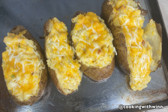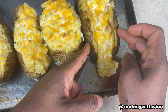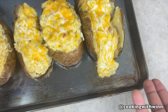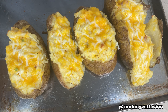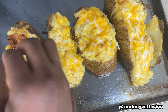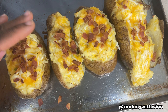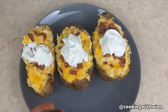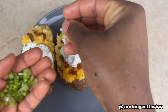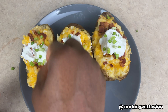Alright guys, I just took the potatoes out of the oven. You see these other potatoes — they opened up wide and everything is falling out. But yes guys, my potatoes are ready! I'm going to add some bacon on top, then some sour cream. And this is where the chives or green onion come in — just using them for garnish on the potatoes.